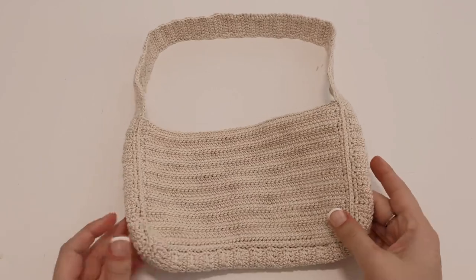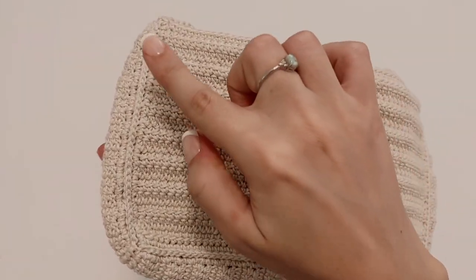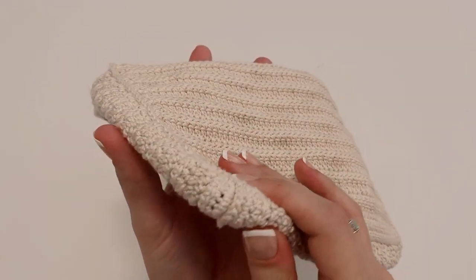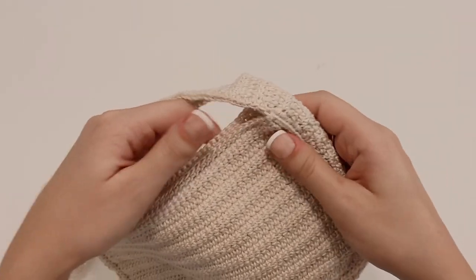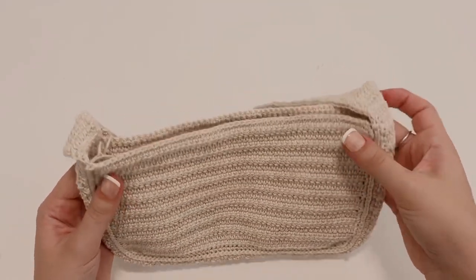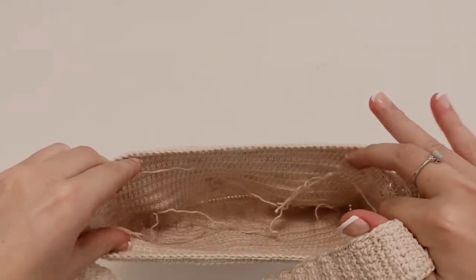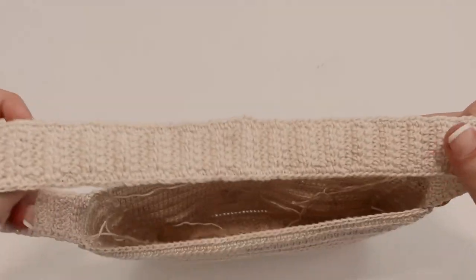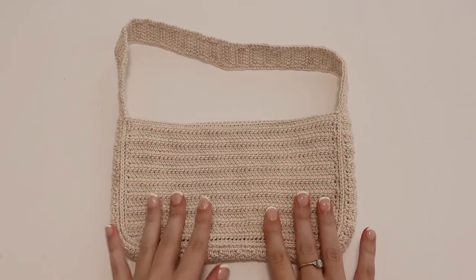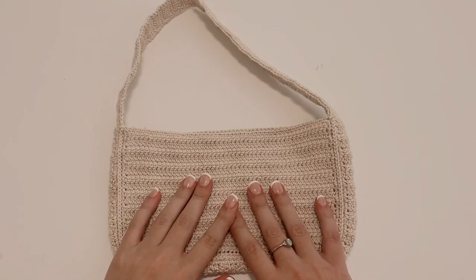That is the final purse! As you can see, I liked the seam so I wanted it on the outside of my project, but you can flip this inside out and you won't see the seam. I hope you guys enjoyed this tutorial — stay tuned for more, I'll see you in a week or two!